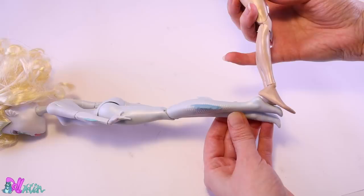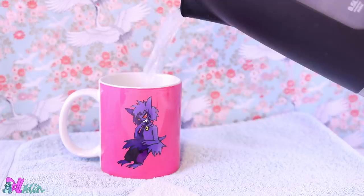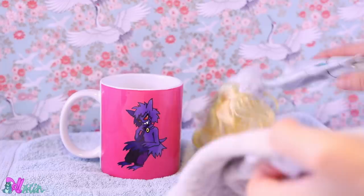Let's prep the doll by taking off the heads. Cassandra is easy, but Laguna needs some help. We fill a mug with hot water and leave the doll in it. This will make the vinyl of the head soft and easy to remove from the neck peg.